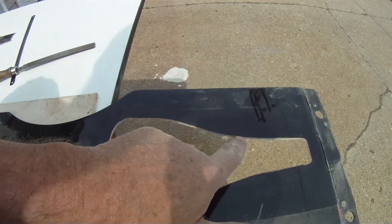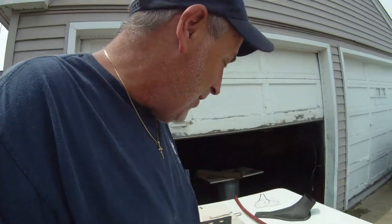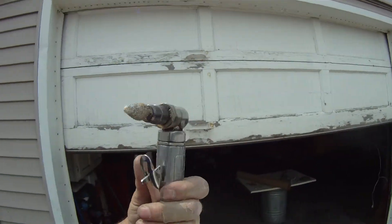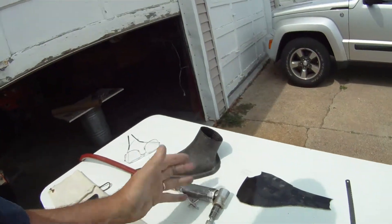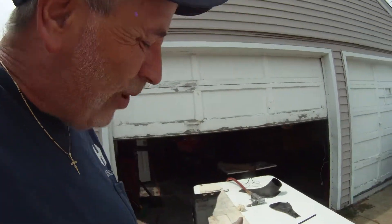I was real close there to going past, but you know, I'm a professional. This is a fiberglass burr — not a rotary file, not a sanding barrel sander or something.